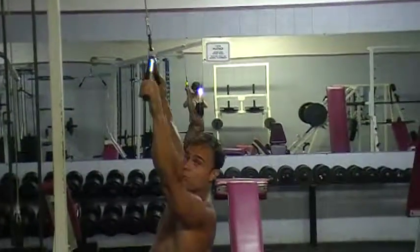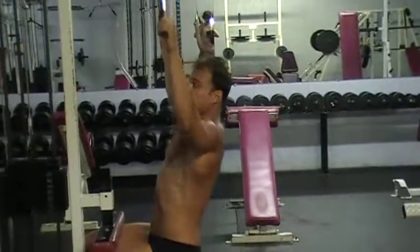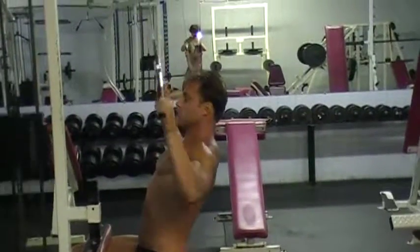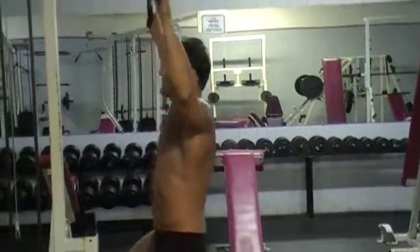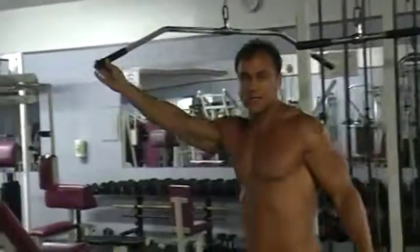I'm gonna use the same weight this time — it's just a different angle. A different angle helps build more muscle and get rid of more fat, because there's a lot of hidden fat on the body. I'm squeezing each rep, making every one count. This bar is a little shorter, but it works basically the same thing.